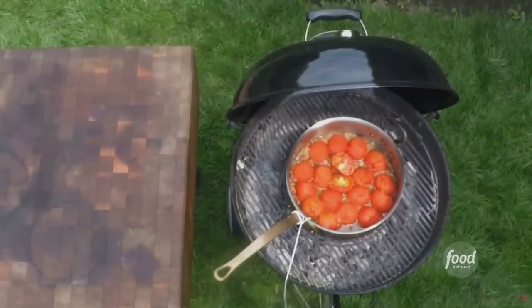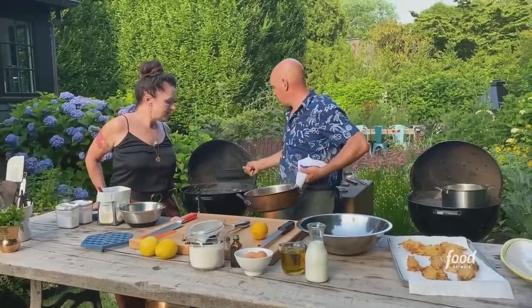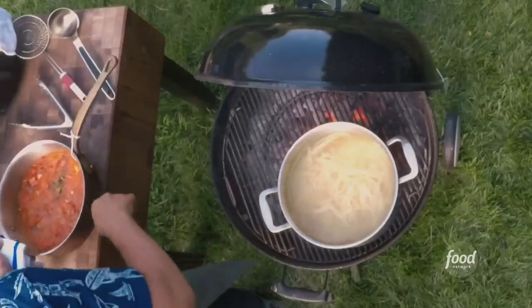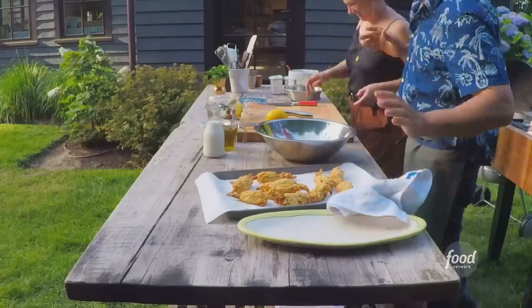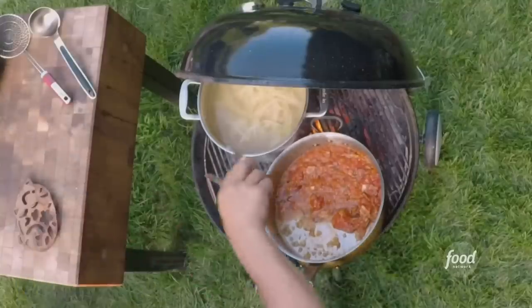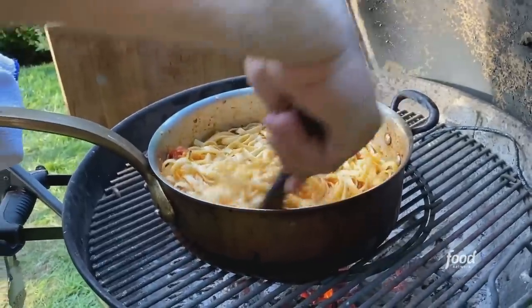Look at that tomato sauce — smoky goodness. The pasta is cooking and it's going to take about eight minutes. I have my tomato sauce here, which we cooked down — it's ready to go. I'm just going to start pulling my pasta out and adding it to the sauce. Pasta's looking delightful.